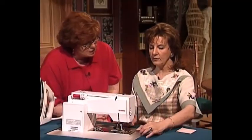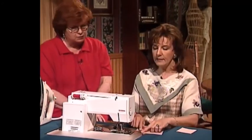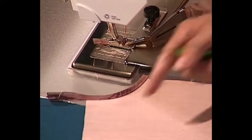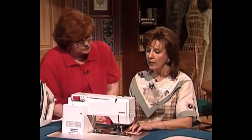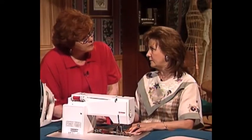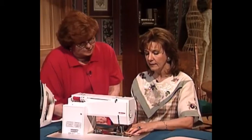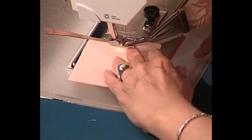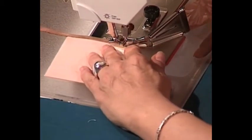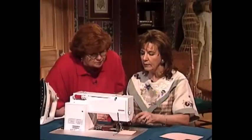Is that not just the easiest way to go around a corner you've ever seen? Because it's on the bias, when you press it it's going to lay flat. Now I'm going to show you how to turn a corner — you've got to practice it a few times, but with a little practice it's as easy as can be. I'm going to miter this corner — remember, you'll need to practice. There are just some things in life we have to practice.